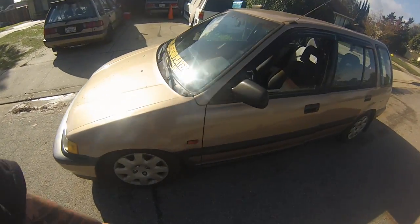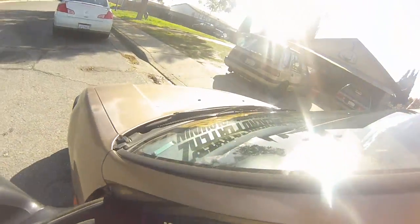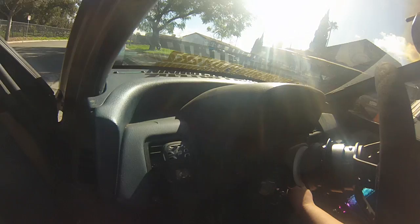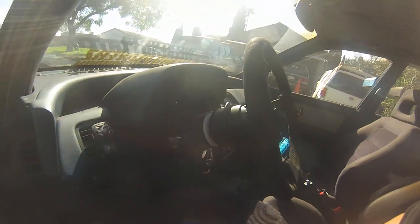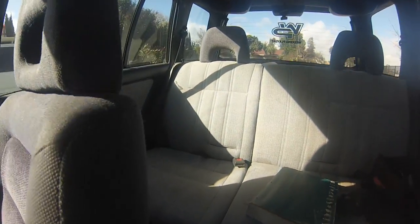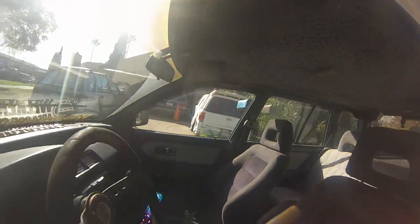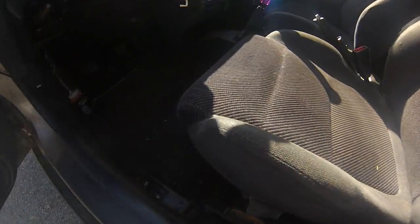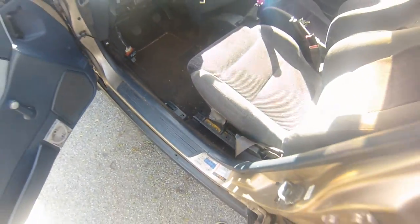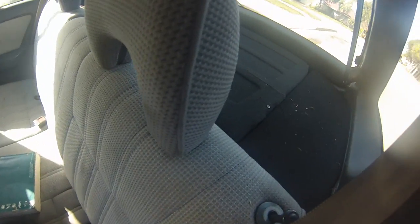I'll show you the interior. This is what I was talking about — how they converted the interior to blue. The carpet is still brown.